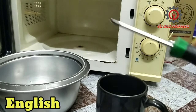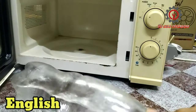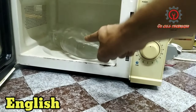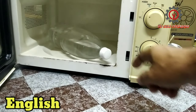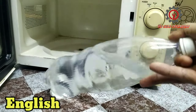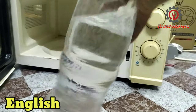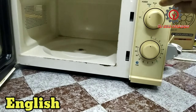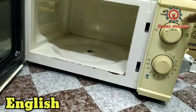How about plastic? Can I put plastic inside? Can I put this bottle of water inside to make it warm? The answer is no — do not let this bottled water go inside in order to get warm.